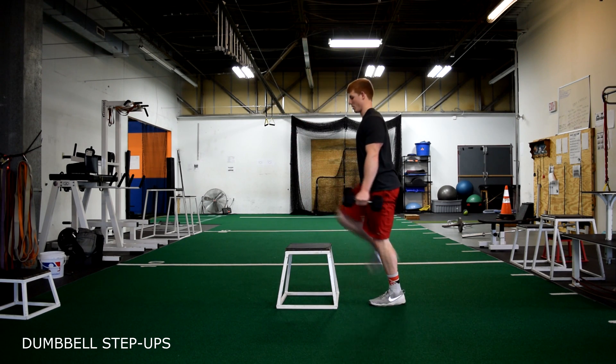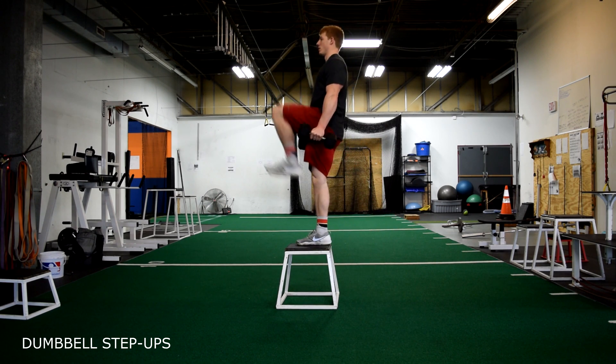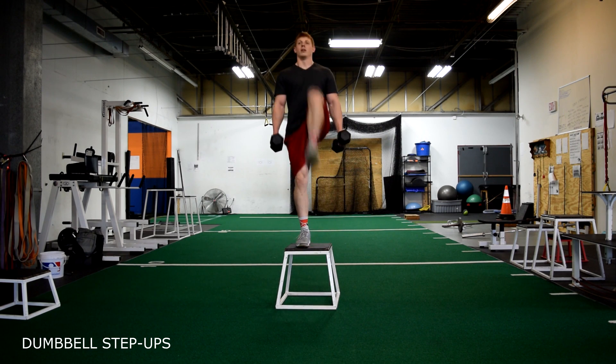Dumbbell step-up with knee drive. Stepping on and off the box, as we step on the box we want to be fast and explosive, driving that knee up past 90 degrees and having that toe up as well. Both feet come on and off the box.